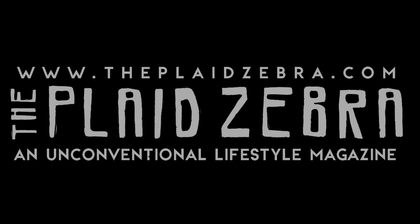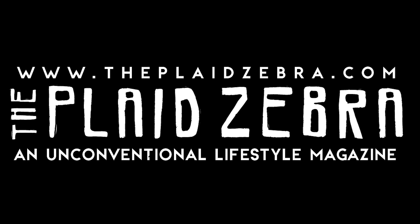This episode of Spectre Sound Studios is brought to you by ThePlaidZebra.com — The Plaid Zebra, helping you find the answer to the question: what the fuck am I going to do with this diploma?